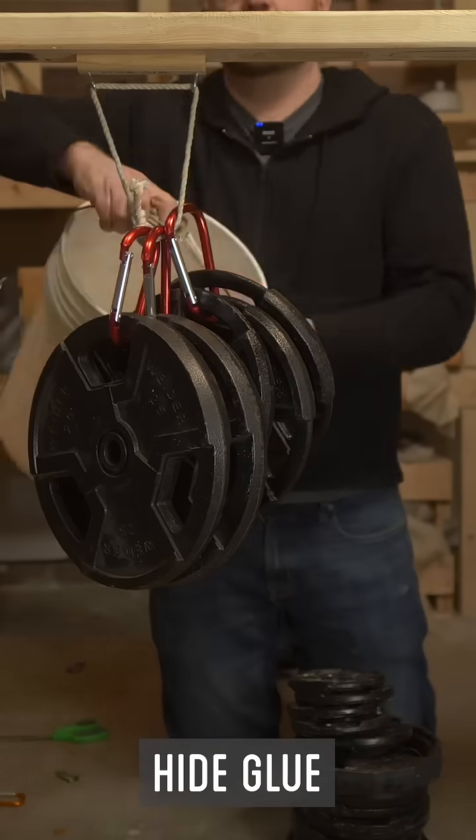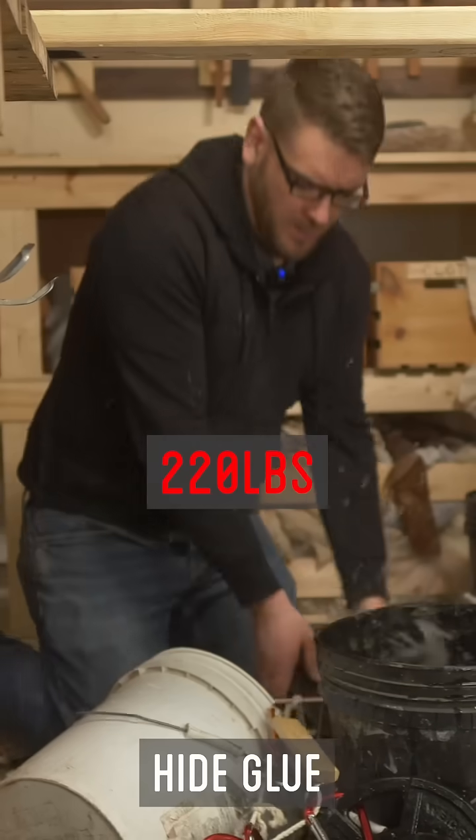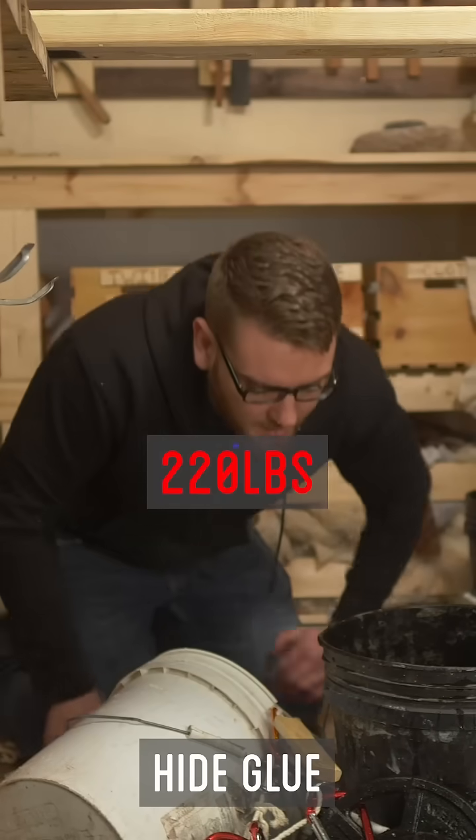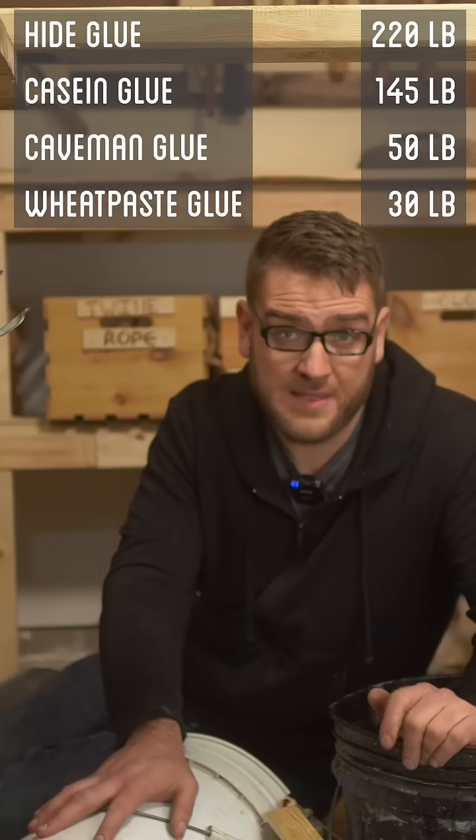All we've got left now is the hide glue. I have high hopes for it, but hard to say. 25 more. So the hide glue has held up the most, at 220 pounds. I think we have a winner.